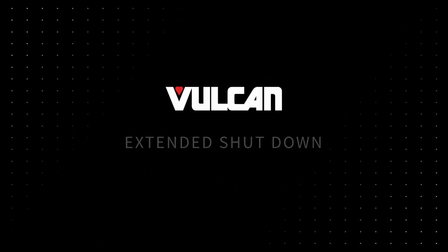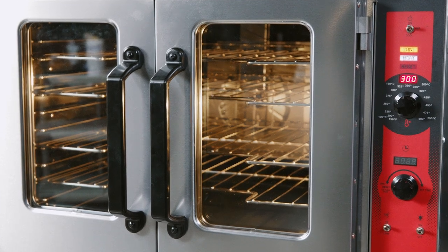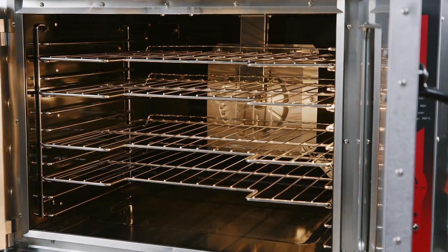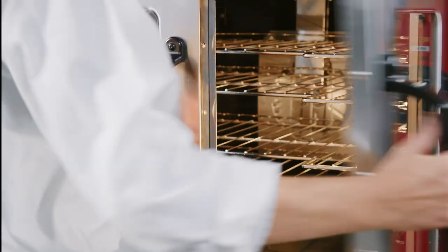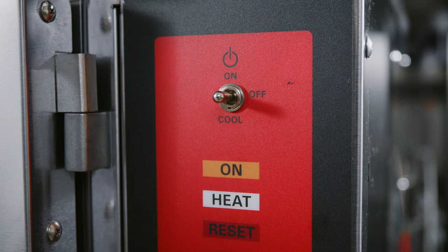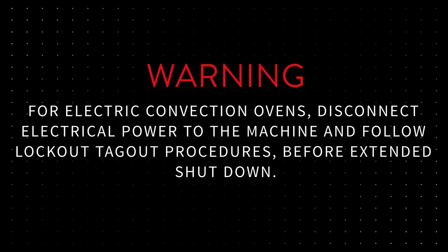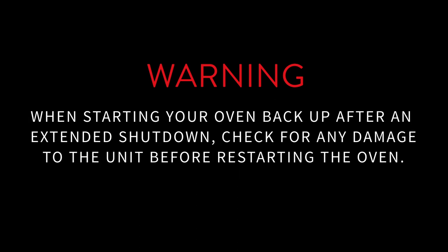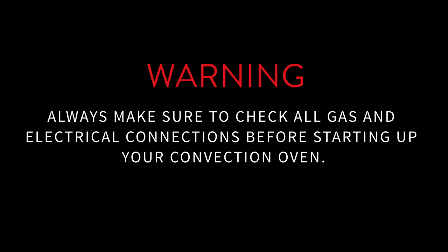Extended Shutdown. When putting the oven into an extended shutdown period, switch the master switch to cool. Leave the oven doors open while the fan is on to cool the oven. After the oven is cooled sufficiently, close the oven doors, switch the master switch to off, and turn off the gas supply to the oven. For electric convection ovens, disconnect electrical power to the machine and follow lockout-tagout procedures before extended shutdown. When starting your oven back up after an extended shutdown, check for any damage to the unit before restarting. Always make sure to check all gas and electrical connections before starting up your convection oven.